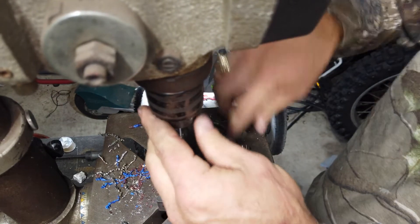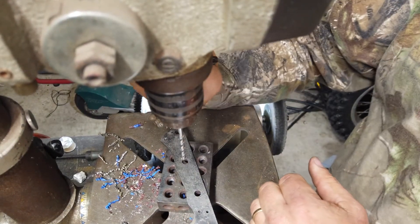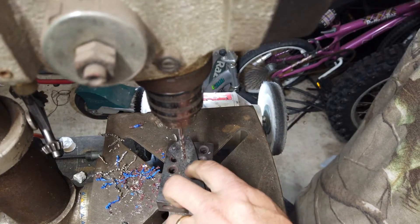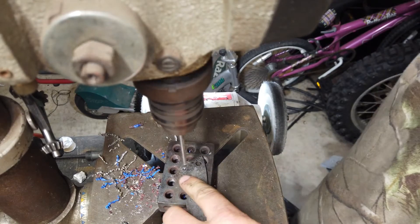So here's this cheap masonry bit — chuck it up in here. This is not gonna last very long doing this, but it is a way to get through hardened steel. Let's give this a shot.